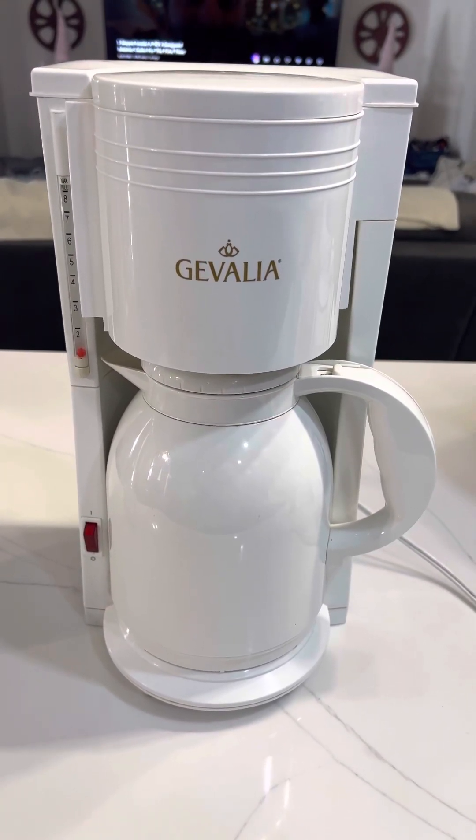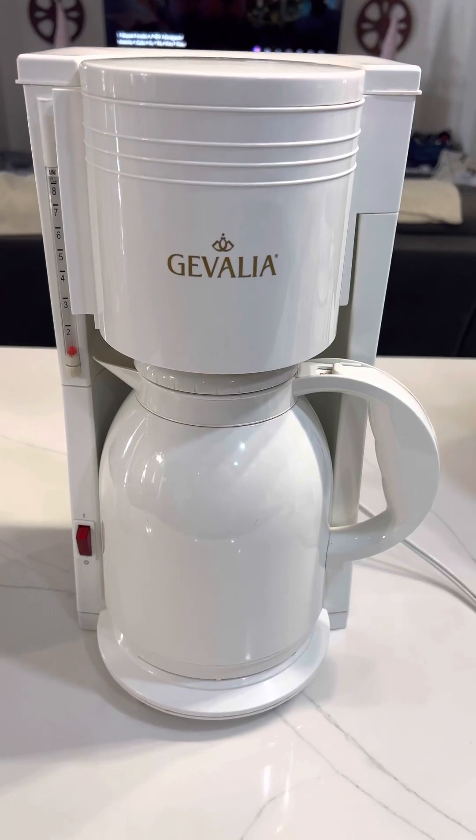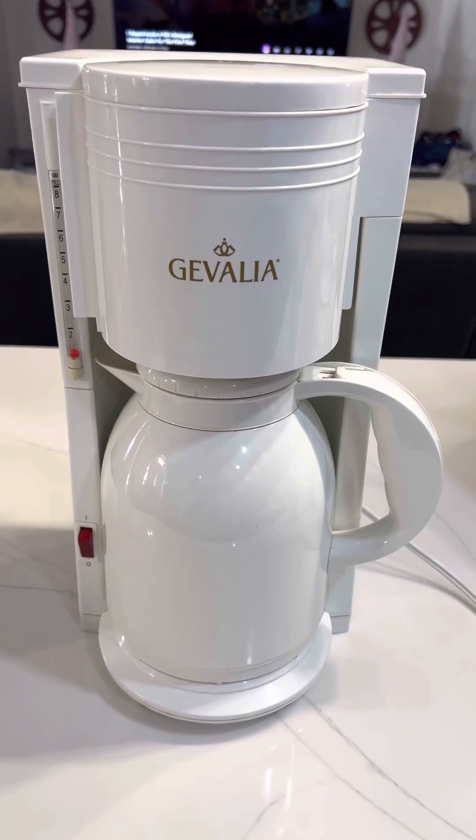Hello everyone, today is May 16, 2023, and I'm going to show that this coffee machine is working before we ship it out.